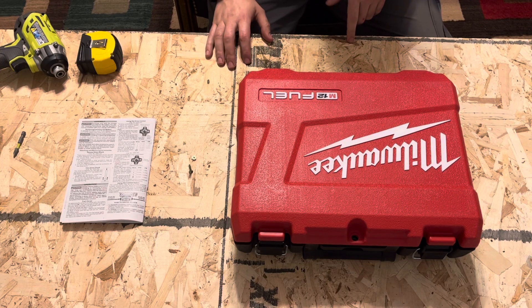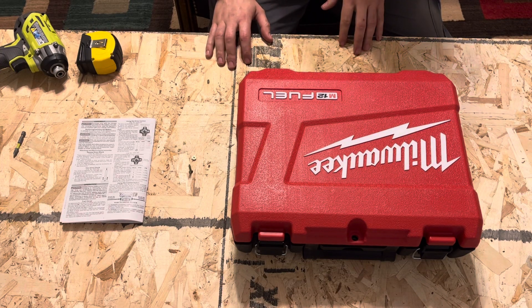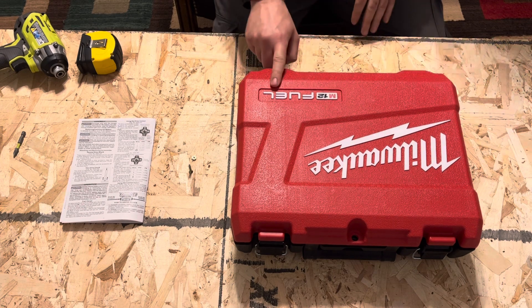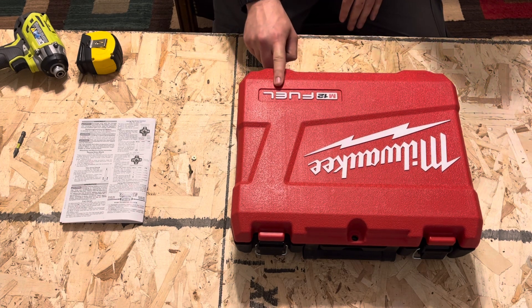Hey guys, what is going on? It's Nem here and in this video I'll be doing a quick review of my Milwaukee M12 Fuel brushless impact driver.